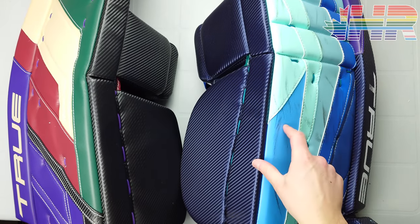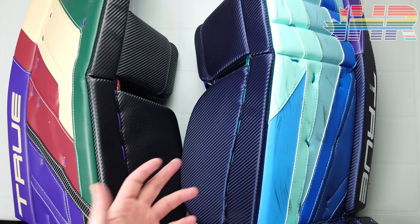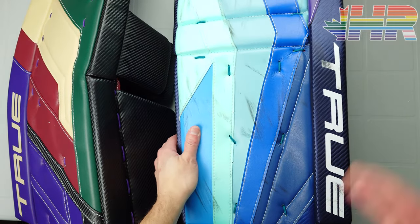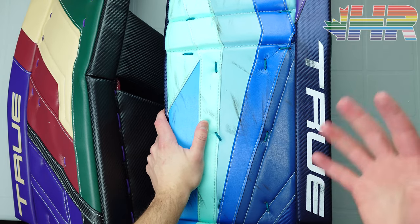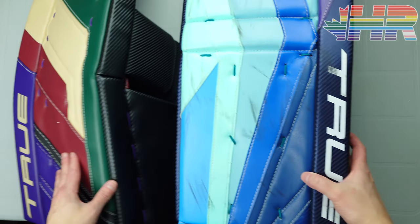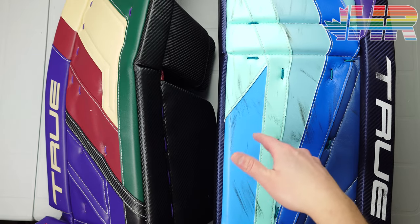I had the bigger rebound option specced in this pad. You could have gotten a softer option, but this one has stiffer, harder, more dense foams — that was one of the options I chose for bigger rebounds. So this Hazardous is more similar to the PX3 in terms of rebound than if you had specced it differently.